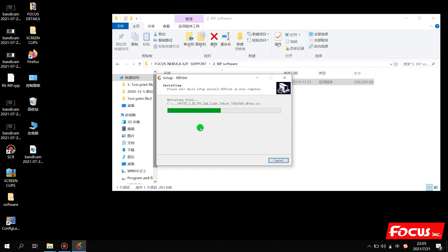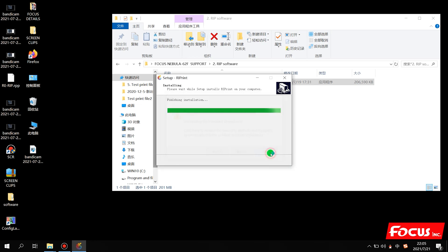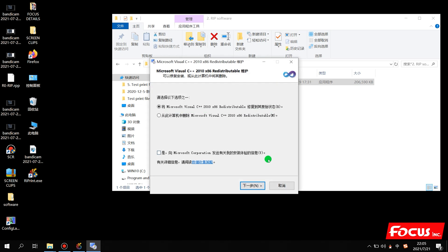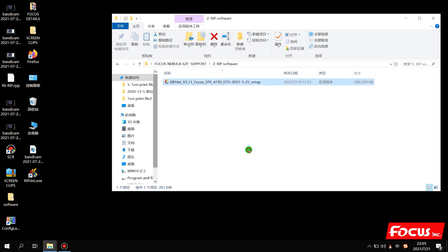Continue clicking Next through the installation steps. To recover it, click Repair, then Next, Finish, and Next, Finish. The RIP installation is now complete. We also have an icon named RIP Print on the desktop.